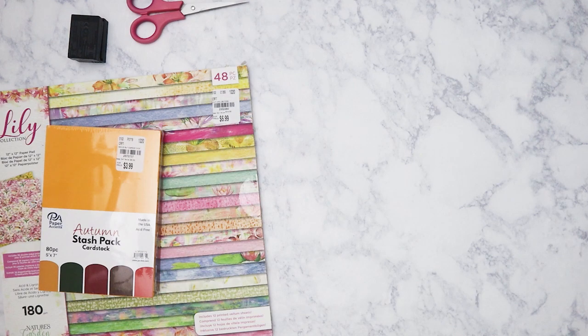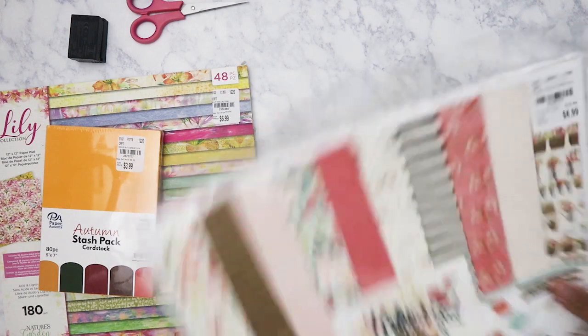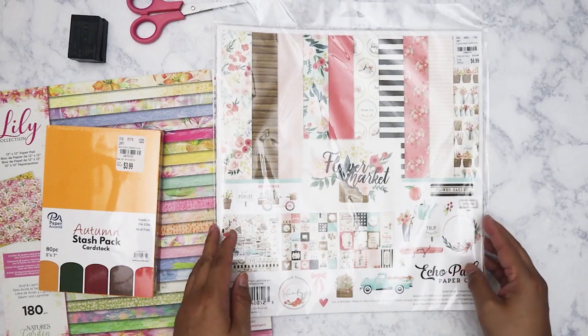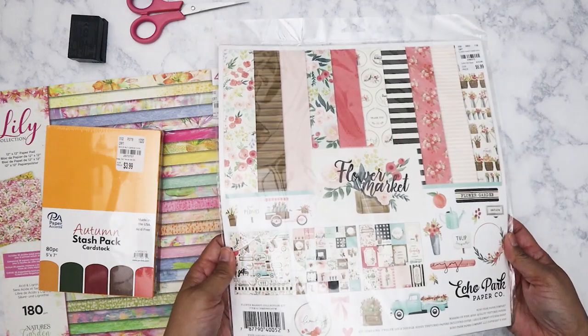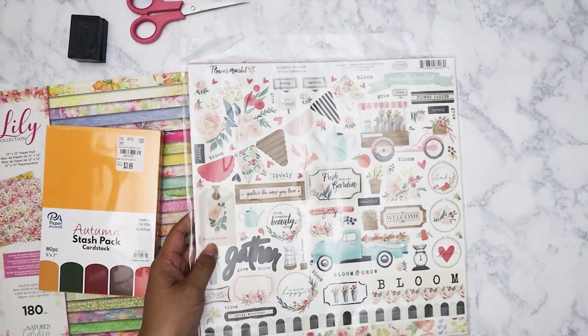I did pick up one paper collection by Echo Park. This is Flower Mart. I'm sure everybody has seen this — it's a pretty popular collection. It comes with a sticker sheet.